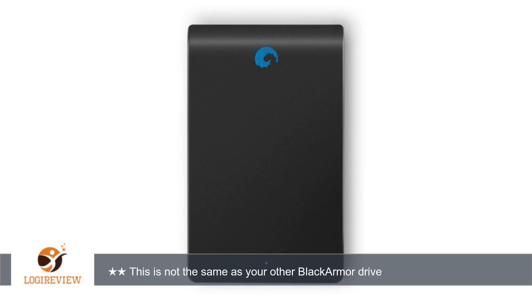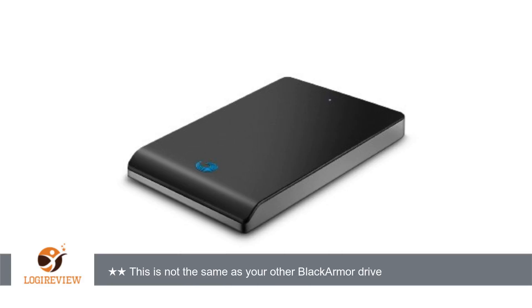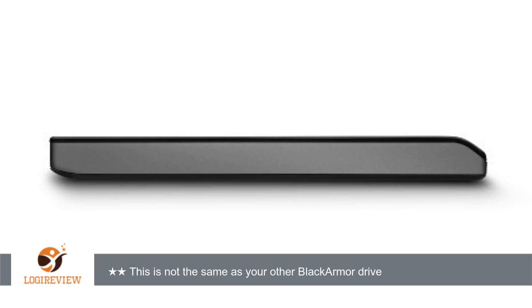When, two weeks later, I tried to buy a second drive of the same sort, the 320GB was no longer available. But CNET liked this one, so I bought it thinking it was the new Black Armor drive. It turns out this drive is only usable as a backup drive — it doesn't respond to the Maxtor Black Armor software and doesn't seem to offer any kind of hardware encryption other than for the secure backup.